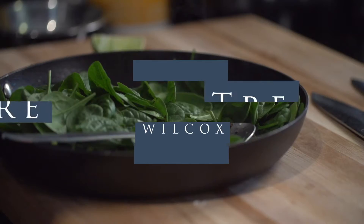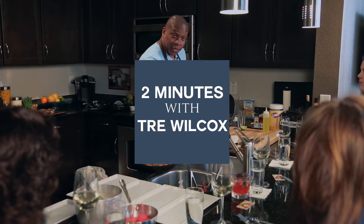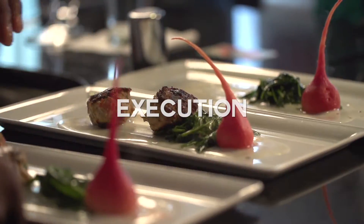Hi, I'm Trey Wilcox, and you're watching Two Minutes with Trey. Expect to see me working with some of my favorite ingredients and showing you the best techniques, recipes, and how to execute them.